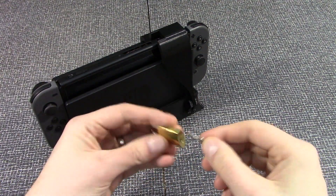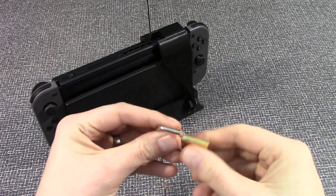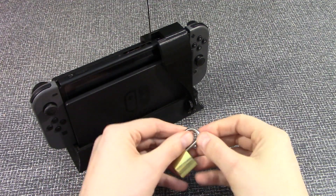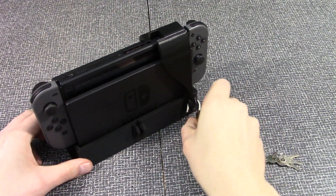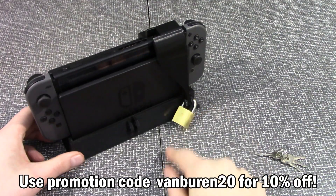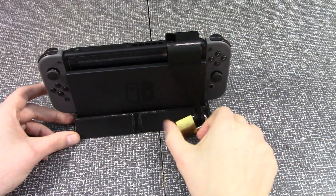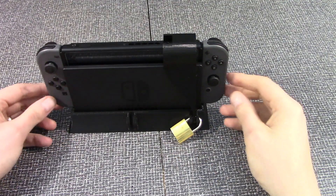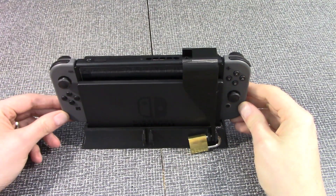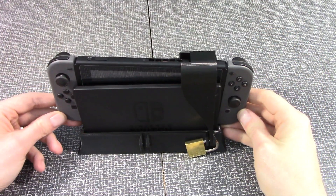Then you just take your lock, go ahead and unlock it, and put the lock on. You can put your own lock on here if you want, but this came included with one. These come in multiple colors, guys. And if you use promotion code VAMBURN20, you'll get 10% off your purchase — I'll leave a link below if you're interested. It's nice and locked. Look at this — you cannot get your Switch out. It is snug. Nobody's playing the Switch today, boys.